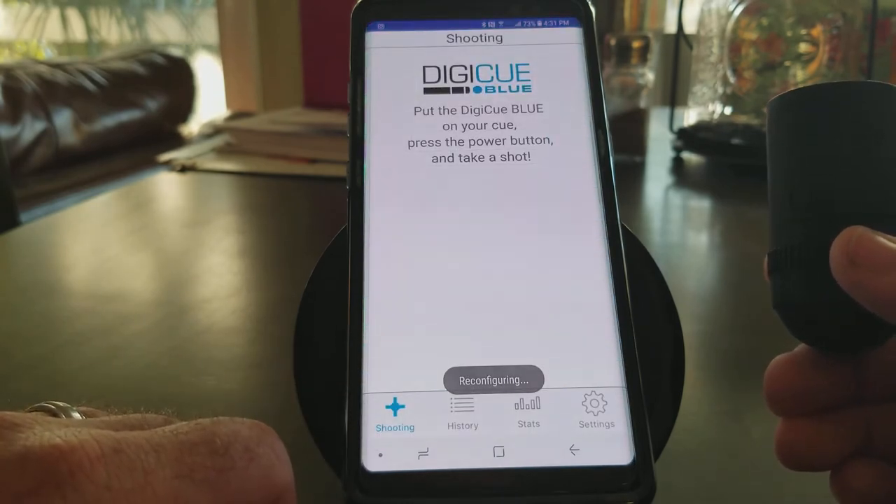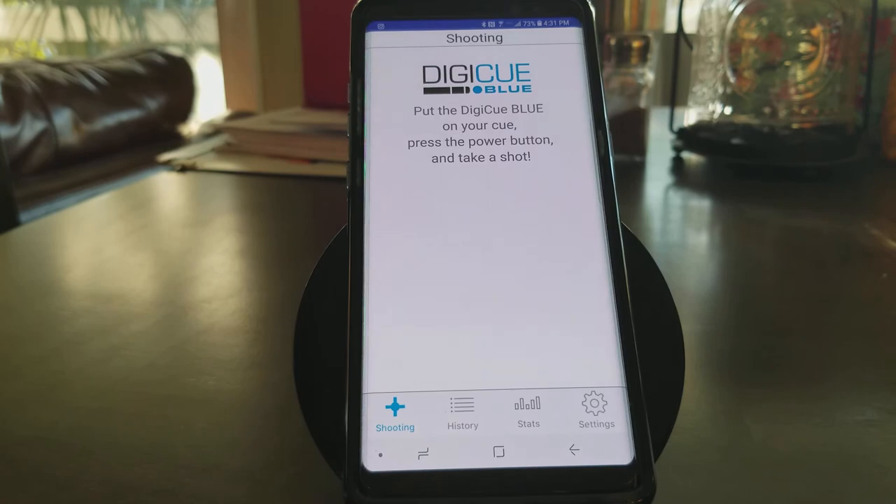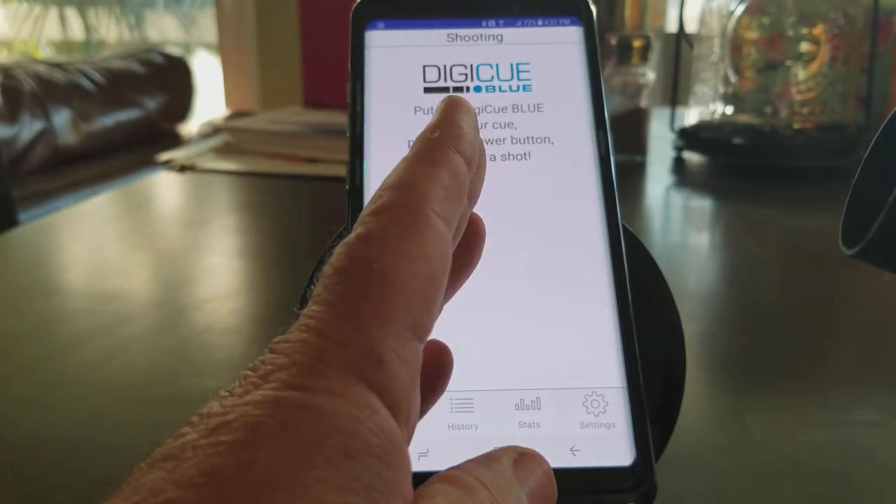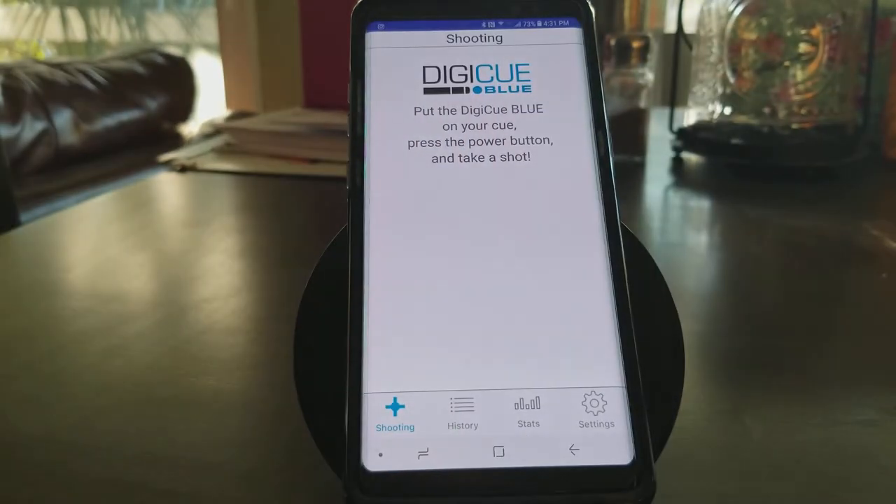Now it's asking us to go ahead and shoot a shot. I'm going to simulate a shot — I'm actually not in a pool room right now. Literally what I'm doing is taking the Digi-Q housing and hitting it against my hand to try and simulate the pool cue hitting a ball. It doesn't always work, but for the purpose of this video, I think it'll work pretty well.